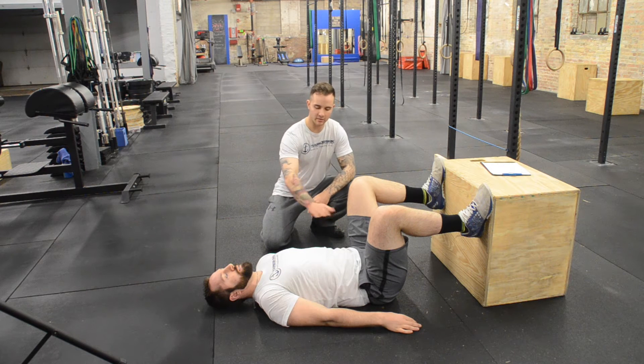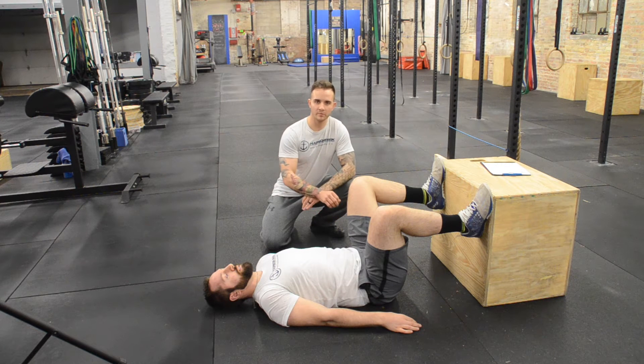If he were to come off the floor and have any type of curvature in the spine in this position, I would know that there's a problem in his hips. And we can work with that through mobility. He would probably generally show problems in the squat. Most likely an overhead squat is where he would suffer in this position.